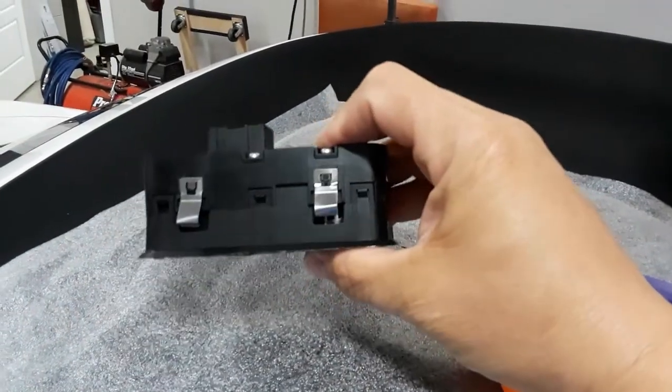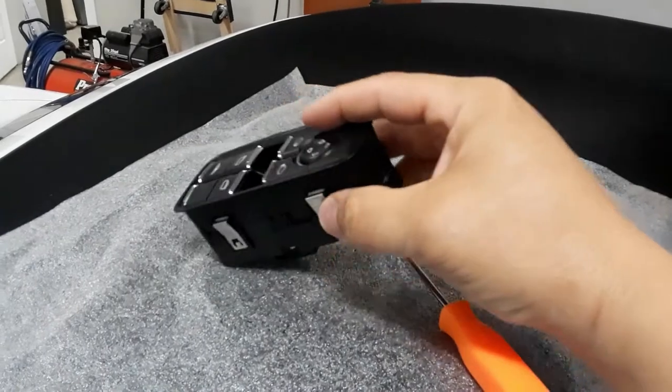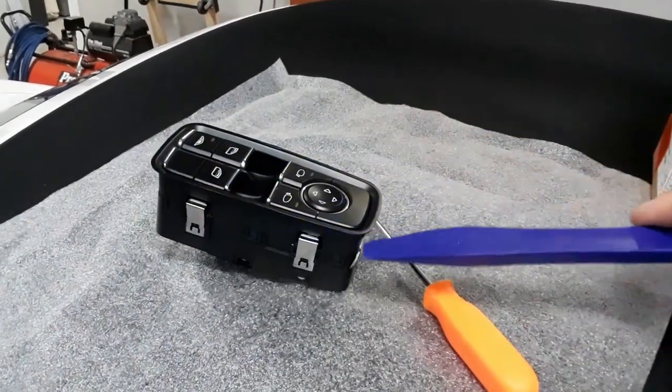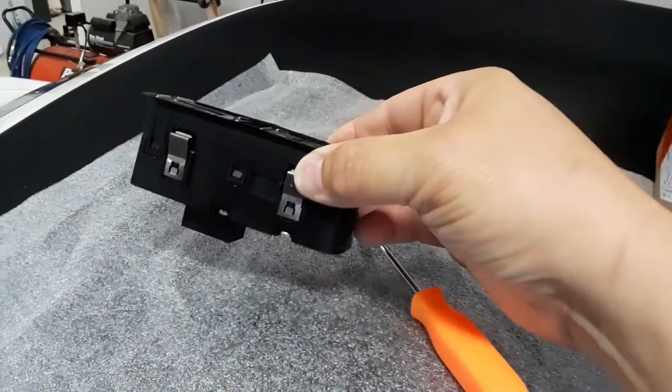The backside here is beat up a little bit because you can actually remove one of these switches using a trim tool around the outer upper flange, and working carefully you can get one of these to pry out of the door.